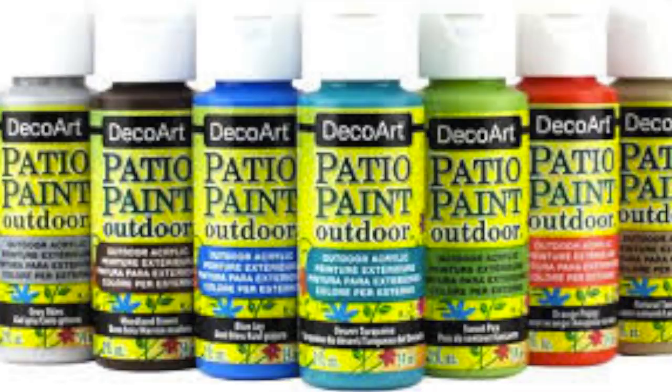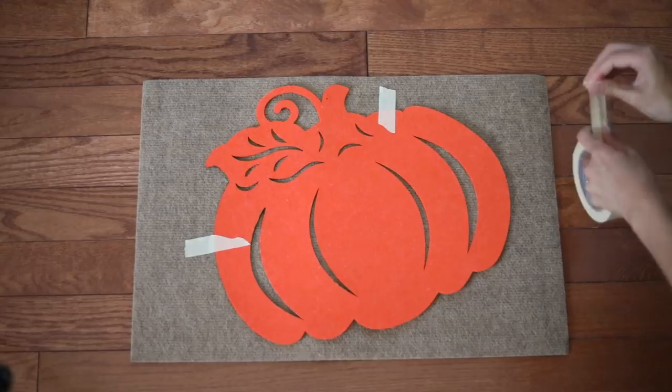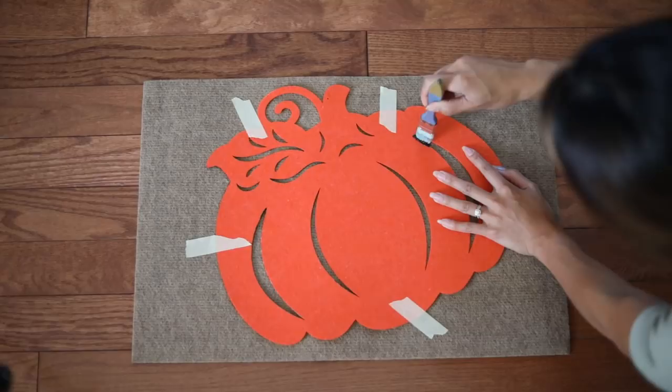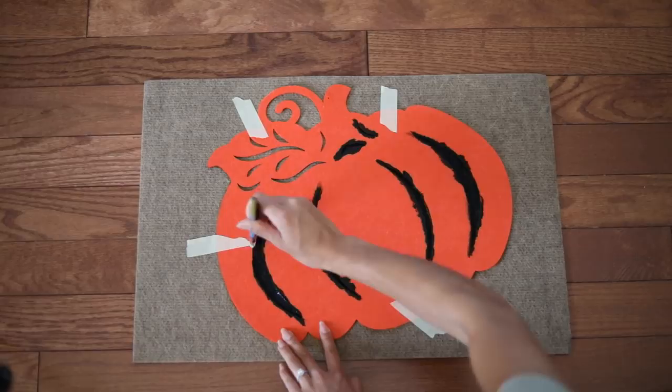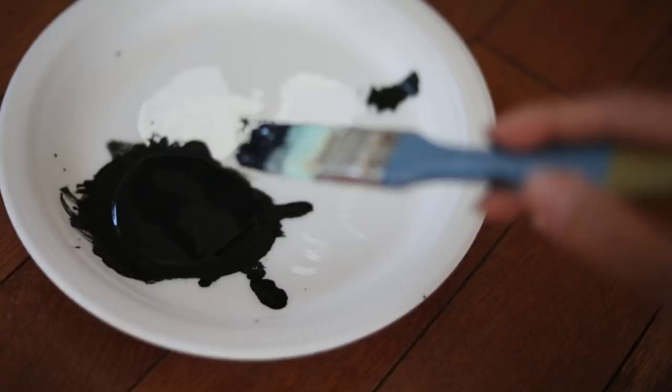There are many fall decor designs you can pick from — there's acorns, leaves, and all that other stuff — but I really like this pumpkin one. So we're just going to tape this to secure it down, and then we're going to take our paint and just dab it onto the actual mat, just like how you see it. We're dabbing using this technique because we want to prevent it from bleeding onto the doormat. Take your flat brush and make it even flatter when you put on a little bit of the paint, just like this.